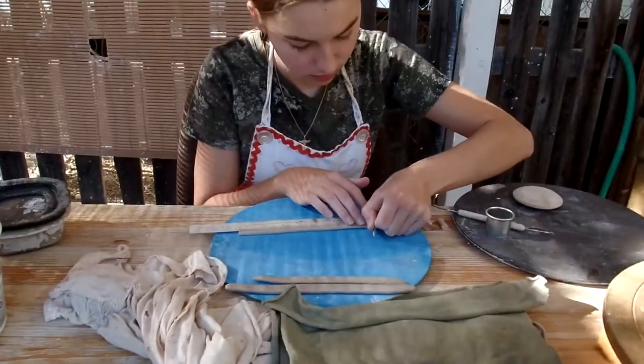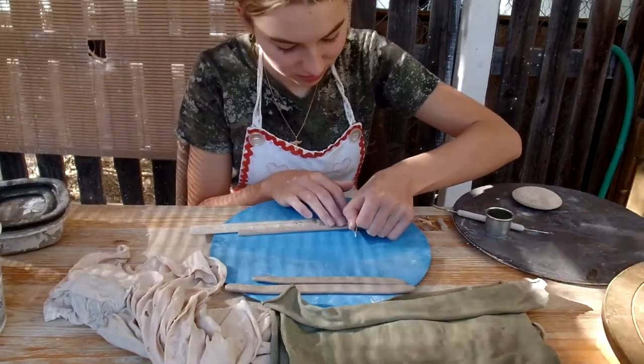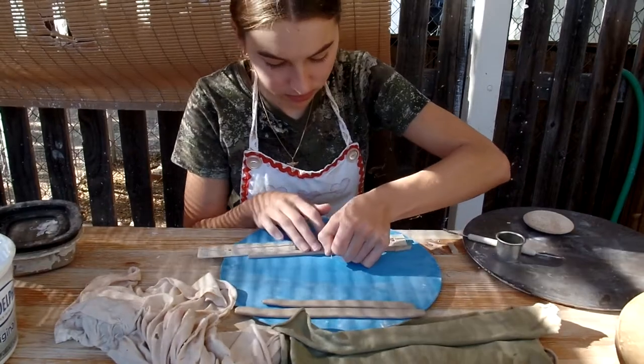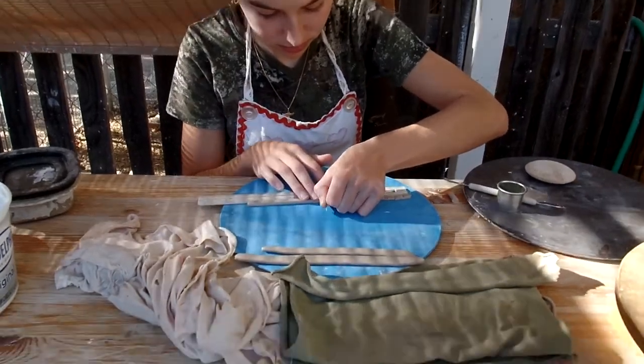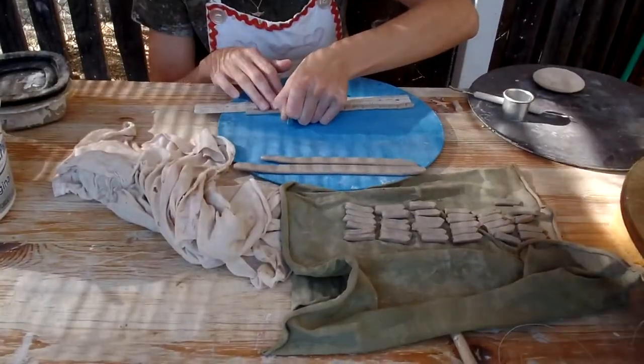Quick update — here we are. The wind's picked up quite a bit. Elsie's still making pieces, branches on the snowflake. How's it going? This is what she's made so far.